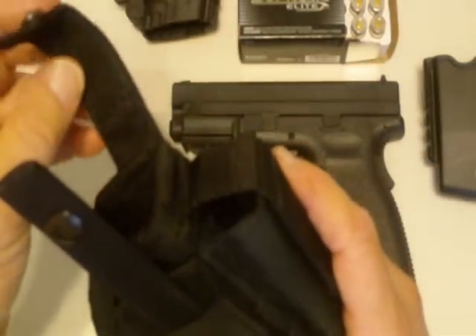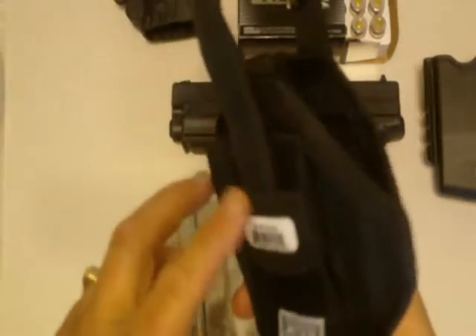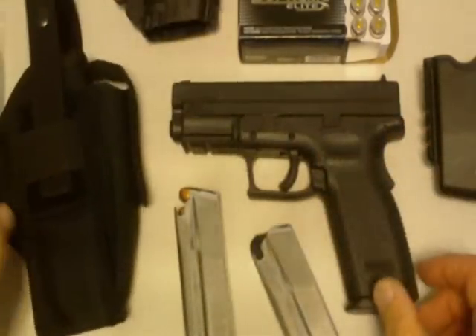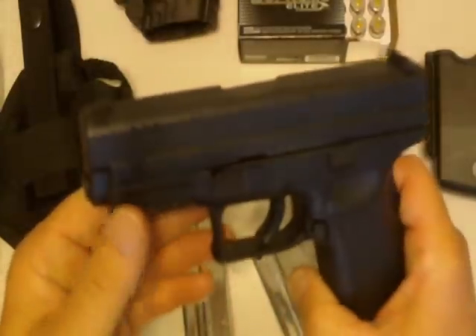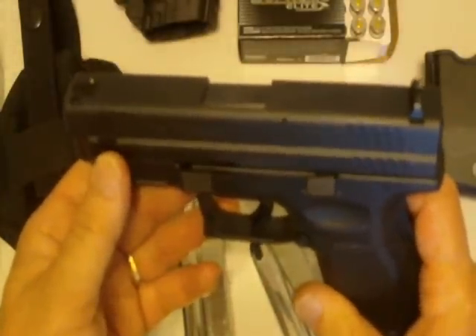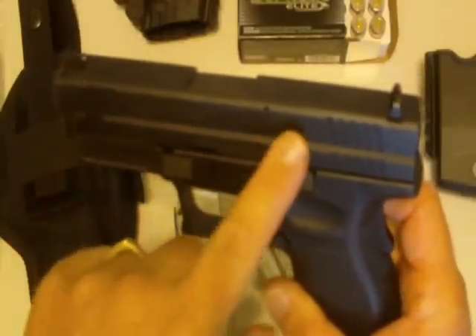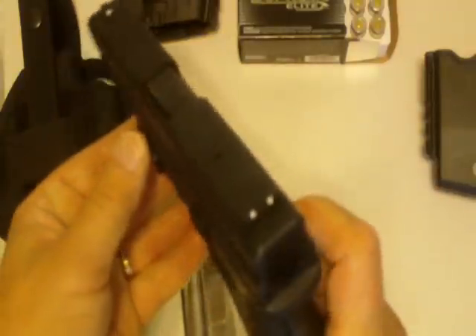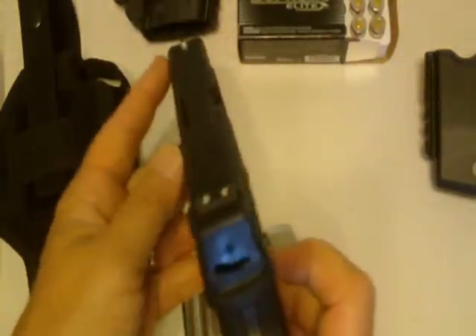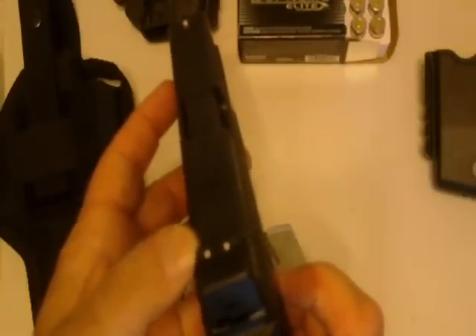We'll go into that further into the video. It has adjustable straps — one on each side — so you can set it to how it conforms to the weapon. The XD is a 45 ACP standard. It comes with just a tad over a four inch barrel. It's got polymer grips, a matte finish on it, and just standard three dot sights, though you do have the option of getting them with Trijicon.